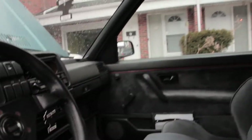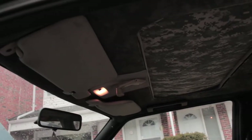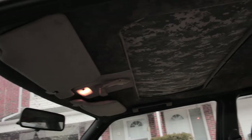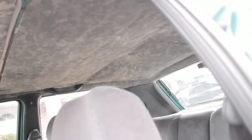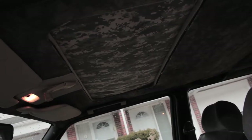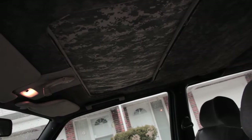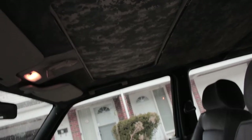One of the things I hate right now that we have to fix is the headliner — it was redone in camo a few years back and it's sagging, so that's on the list for this summer. The sunroof also has a leak, and the seal is almost 200 bucks, so we'll take care of that this summer too.